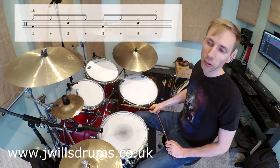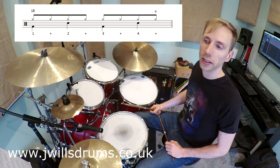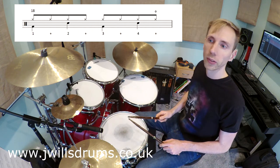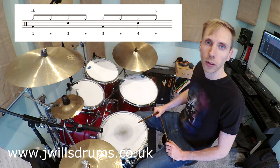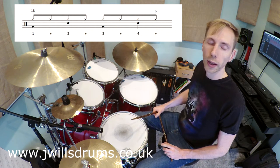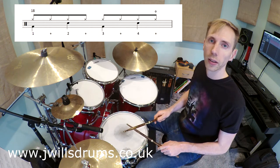Bar 18, which is the second bar in this section, has one open hi-hat. A good way to do this is to take this bar on its own and play through it very slowly. You'll notice the open hi-hat is on the very last note of the bar on four-and. So when we get there we can try and get that open hi-hat in and then repeat the bar round and round.